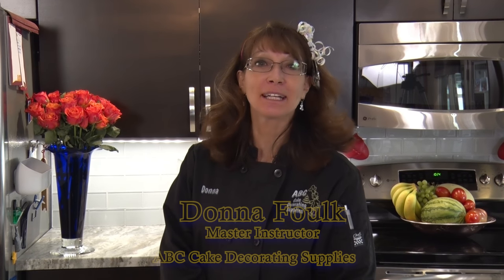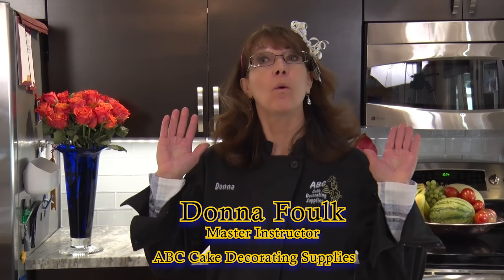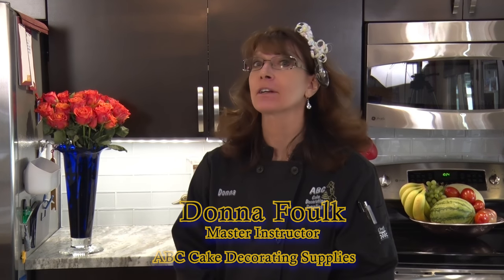Hi, welcome back. This is Donna with ABC Cake Decorating Supplies. We are going to continue our cake journey, and the next stop is going to be royal icing.